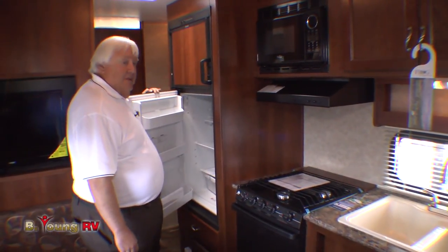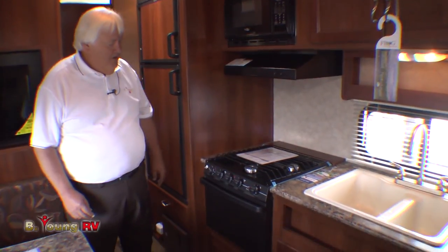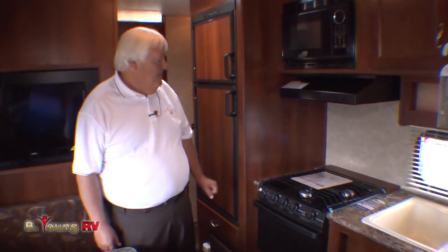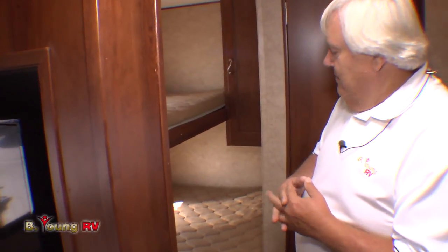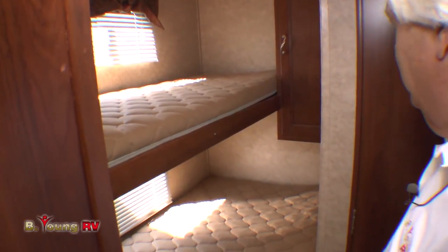Nice size fridge — I believe it's bigger than most out there today. Full microwave and of course a nice large oven by Atwood. Atwood's considered to be the best in the industry. In the back here, this being a bunk model, we have a double and a single on the top. Nice quality little mattresses there, so it'll be very comfortable for you.